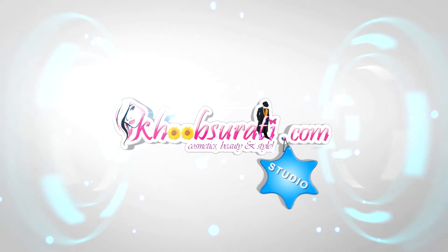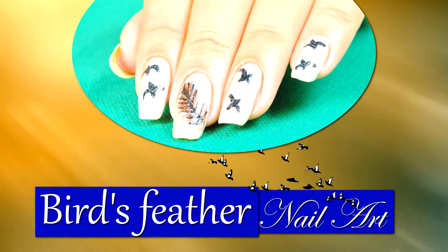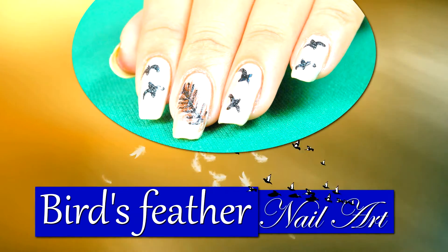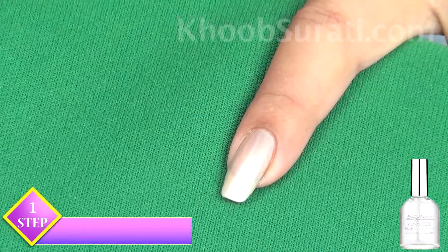Hi everyone, this video is from khupsorty.com studio, and today I'm going to show you birds feather nail art. This is a very simple nail art, so guys, to start with this nail art, apply a pearl base color on all your nails.